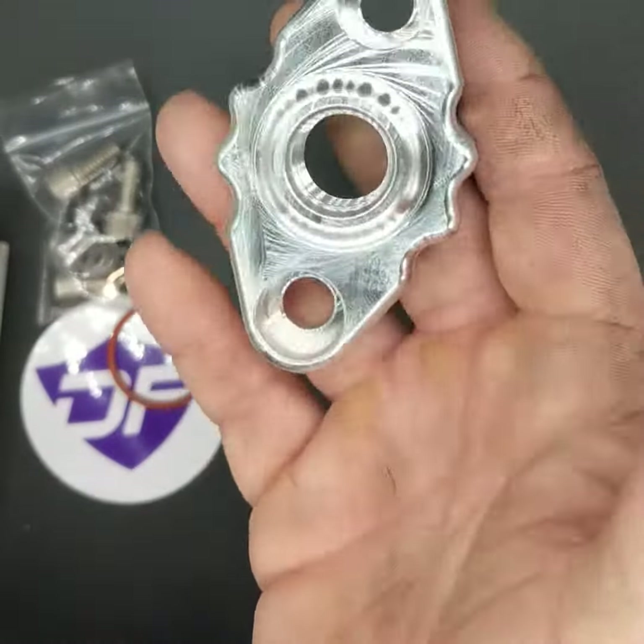We make these in three different finishes: the bare, as you see here; a blasted finish, where we bead blast it; and then a black anodized finish.